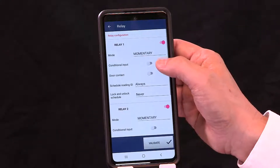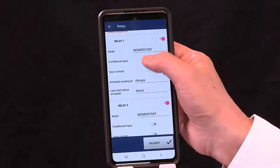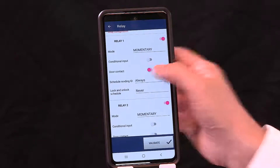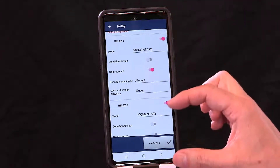You also have conditional input and door contact options. Conditional input is used for parking facilities with a loop detector — it ensures the vehicle is directly in front of the gate before the credential is read, within two or three feet of the barrier gate. You must wire the loop detector into the controller. Door contact enables more monitoring capabilities, and I'll show you later how it affects the features on Relay 2.